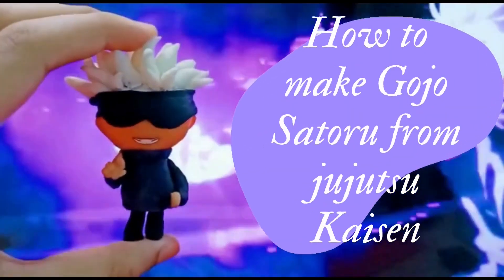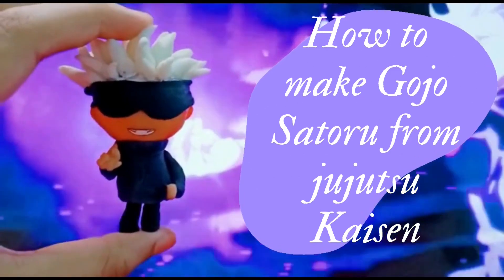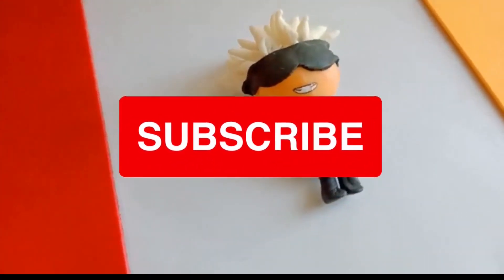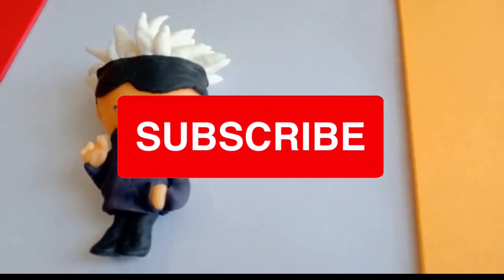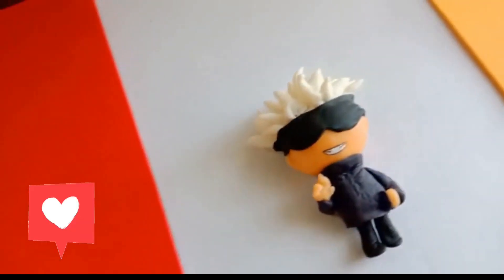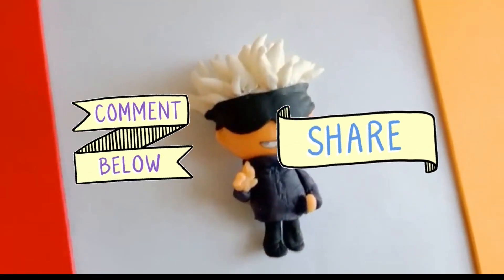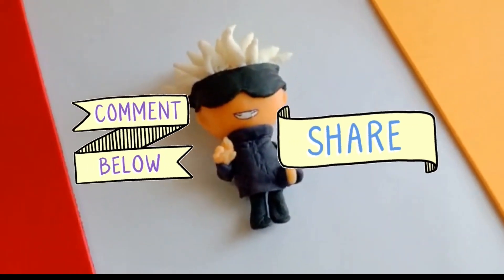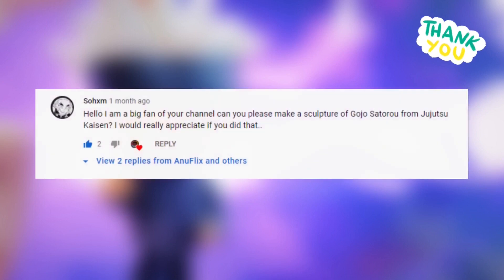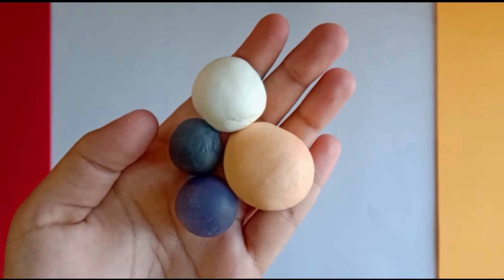Hey guys, today we are going to make a tutorial on how to make Gojo Satoru in clay. Before we start this video, I just want to say thanks to all the love and support you guys gave to this channel — it means a lot to me. This video was recommended by one of our subscribers. Thanks for sharing your idea with me for this video.